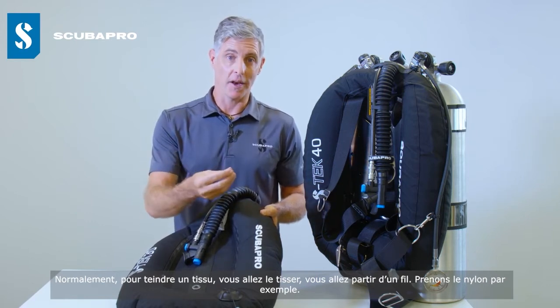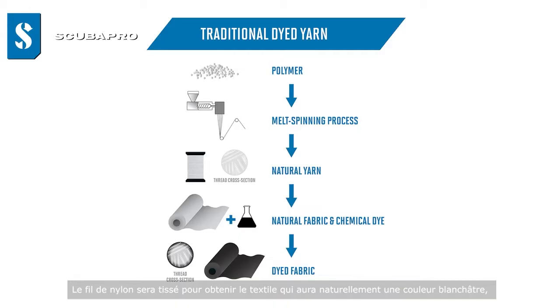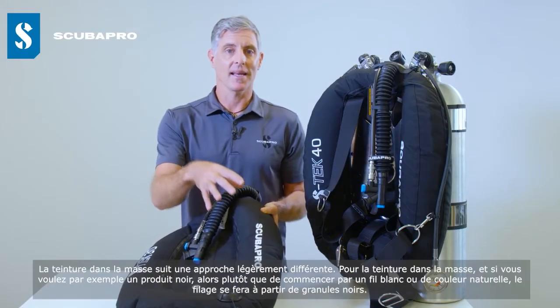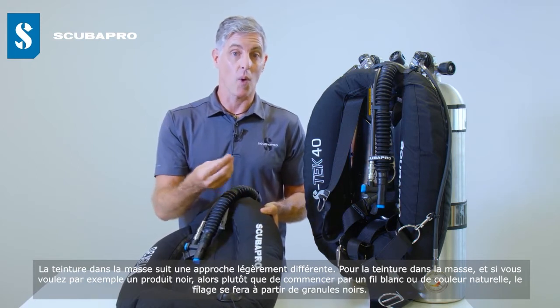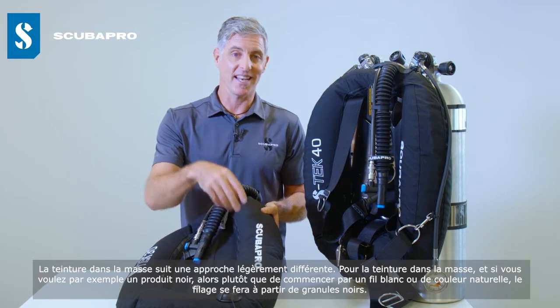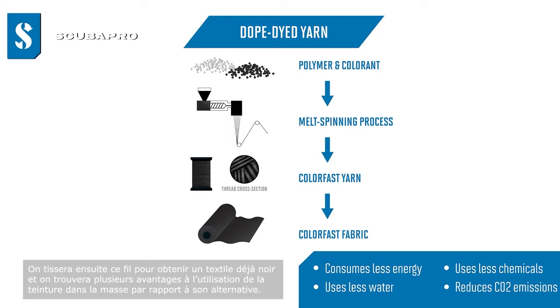When you normally dye fabric, you take yarn — say, nylon — weave it into fabric, which comes out in a whitish natural colour, and then post-dye it into the desired colour. Dope dyeing takes a different approach: if you want a black product, rather than starting with white yarn, you spin the initial yarn from black nylon polymer pellets. That yarn is made black from the start, and is then woven into fabric that is already black.